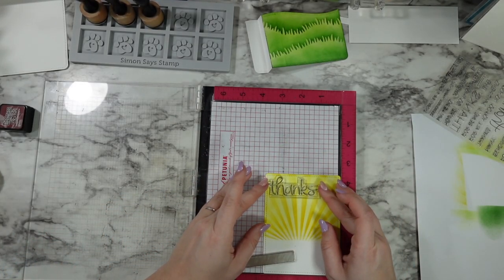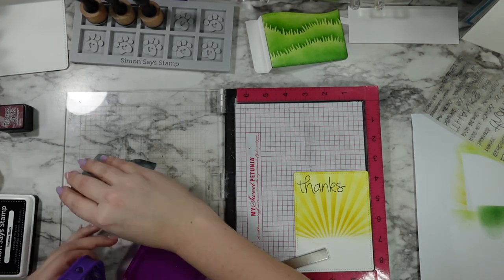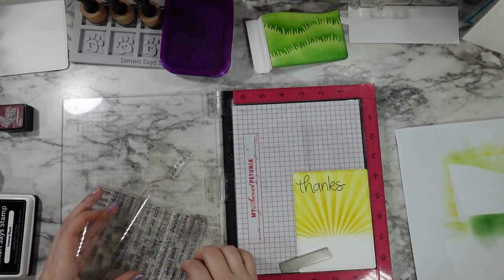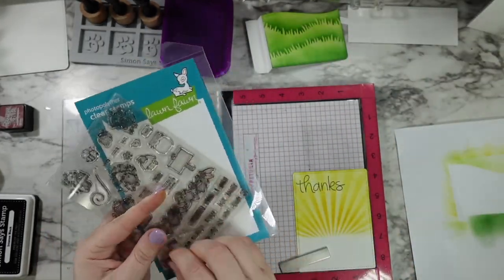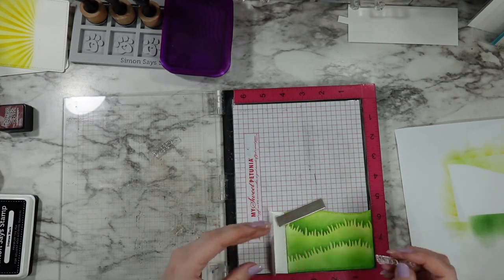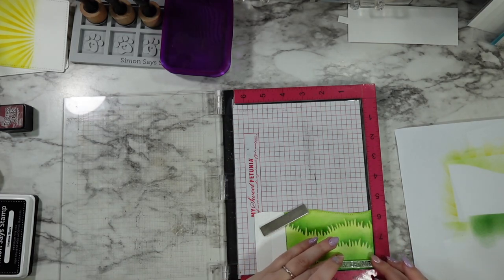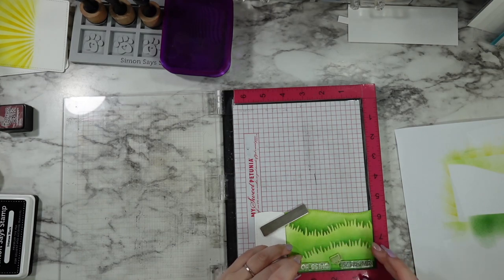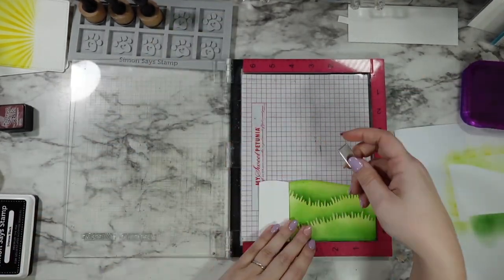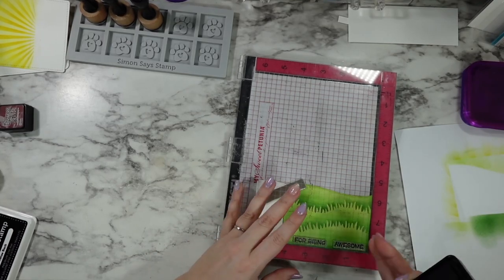I'm going to add one half of my sentiment to the sunshiny sky and the other part to the bottom grassy area. I want to pre-apologize — I know this is sped up a good bit, because a lot of detail went into this card and it's not a fast one to make. I used the Thanks Thanks Thanks Thanks stamp set from Lawn Fawn and did one of the 'thanks' right on that sunny sky background. Now I'm adding in 'for being awesome' from that same stamp set, and I borrowed the little berry add-on from the Berry Special stamp set so it ends up saying 'thanks for being berry awesome.'